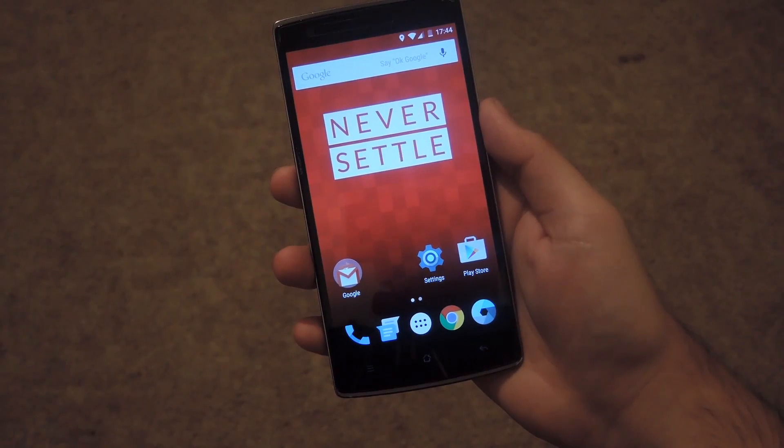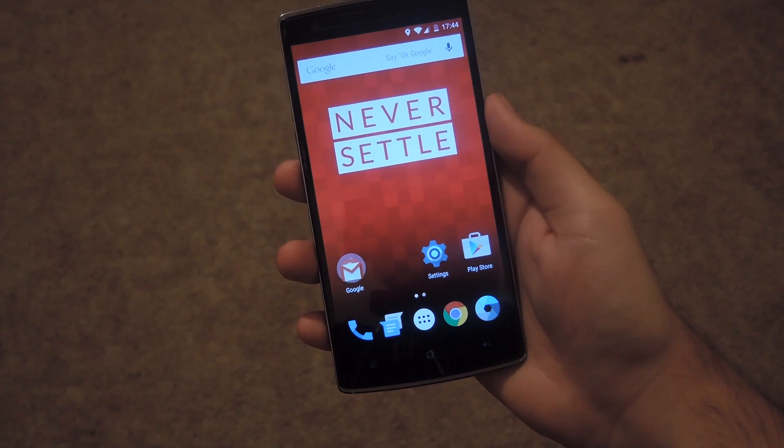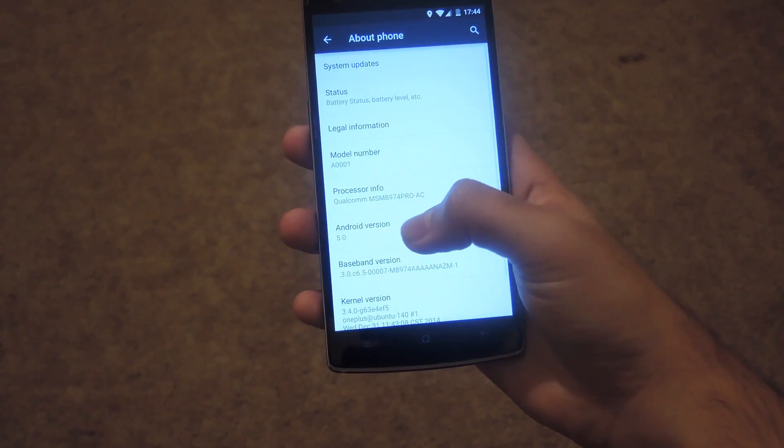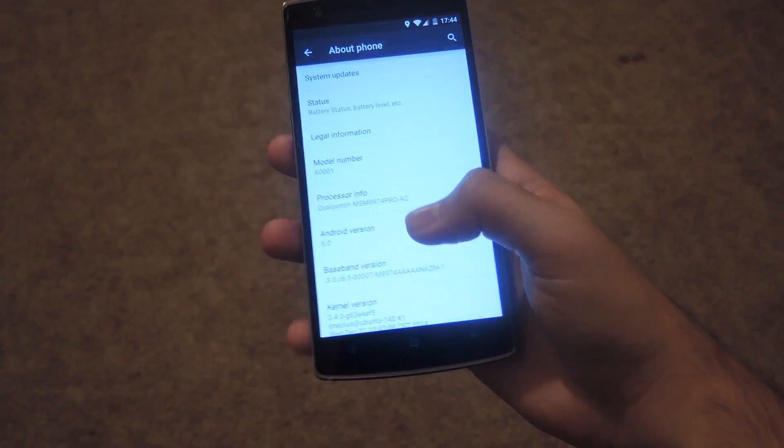Alright, now that your device is restarted, you're pretty much all set. You should be running a completely stocked version of Android Lollipop. Go ahead and check out the settings, and under about phone you can see that you're running Android version 5.0.